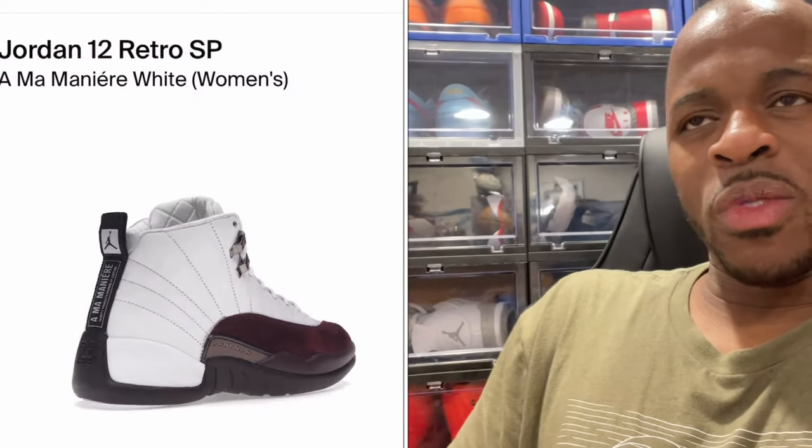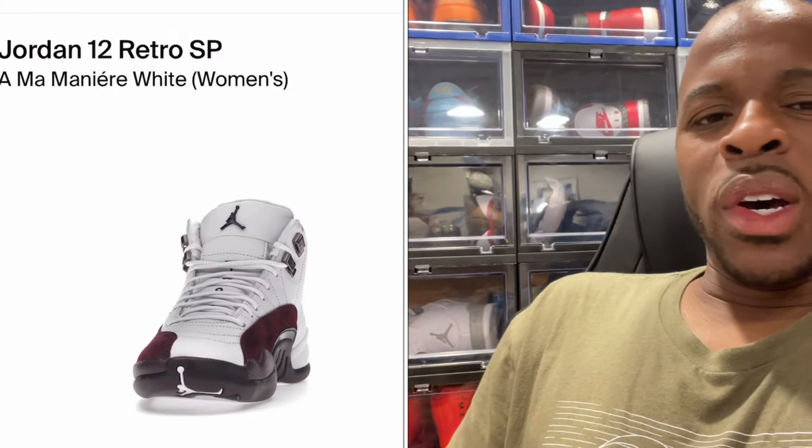It's just a matter of how many pairs they make and who's interested. The last Alma Manier was the Air Jordan 12 — some people had mixed feelings about that version, I think there was a white version — and the hype just wasn't there. So now I'm wondering with these new Air Jordan 5 official images: is the hype back?